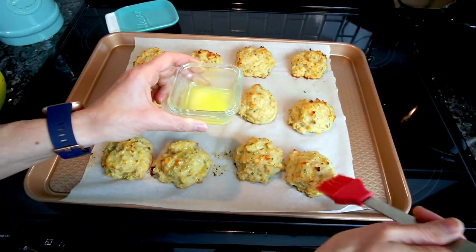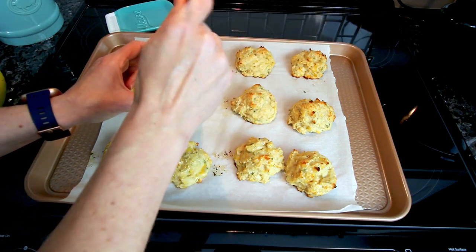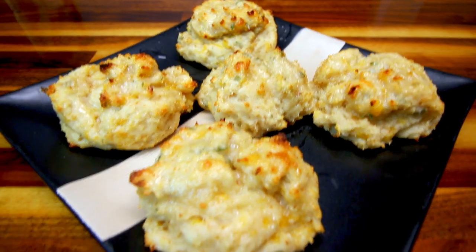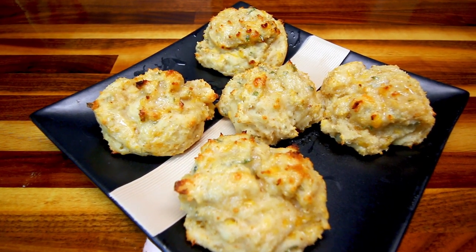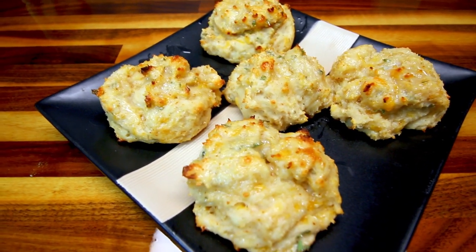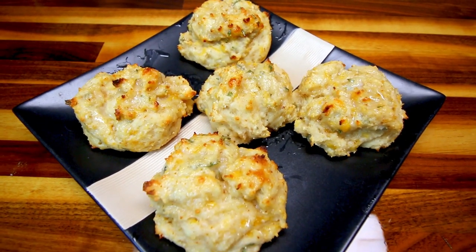Hey guys, it's Alisha. Today I am really excited to be trying out a new recipe to me, and that is for Cheddar Bay Drop Biscuits. I found this on the Weight Watcher website, and they sound and look delicious, so I definitely wanted to give them a try. Plus, they start with the two-ingredient dough that I absolutely love, so this is just another way to use that dough.